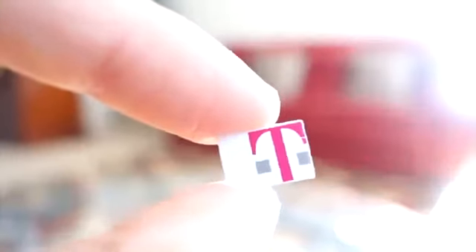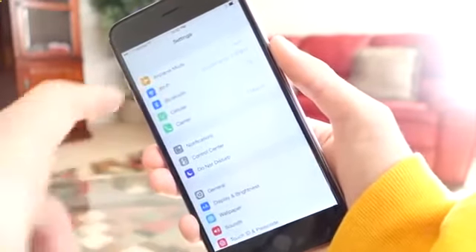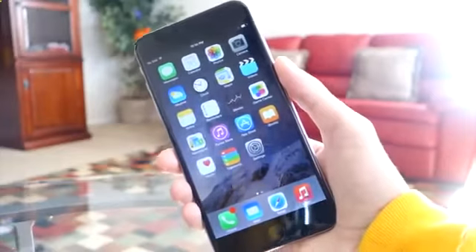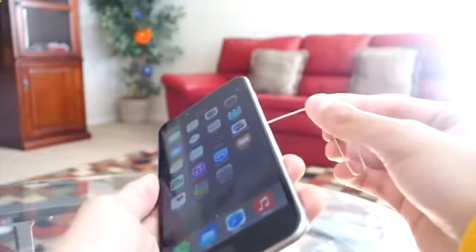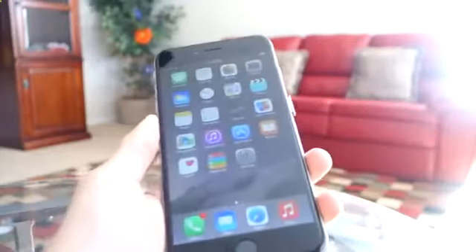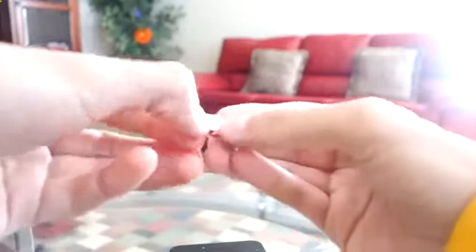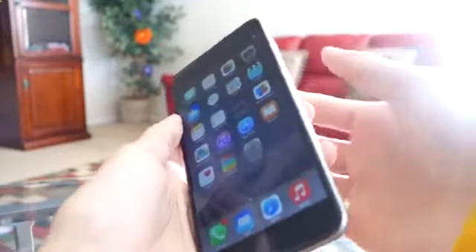All you need to do is get your SIM card — here I have a T-Mobile SIM card, and again this is an AT&T phone. Make sure that your iPhone has a Wi-Fi network selected and connected. Then take out the SIM card tray using a paper clip: just put it in the hole, take out the tray. Now put the T-Mobile SIM card into the tray, then slide it back into your iPhone.